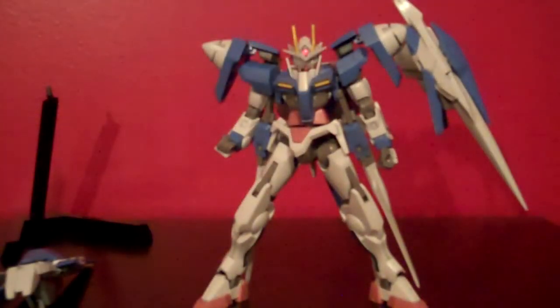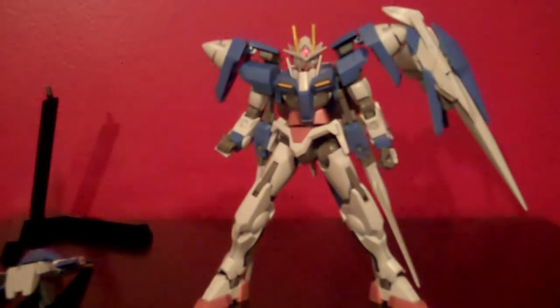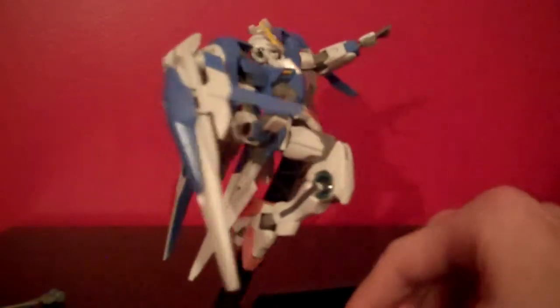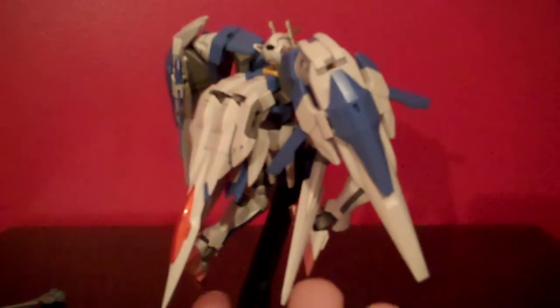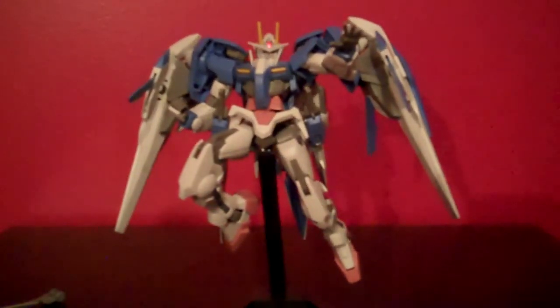Then you take these little side binders, flip out the wing blade pieces, and this stabilizer is generally supposed to be up though sometimes I do bend it down. Here is the Double O-Riser all put together. Bandai did a great job capturing the look and feel of the Gundam from the show without making it too bulky — the binders on the top are quite big but they don't really weigh the kit down or make it seem too obtuse.